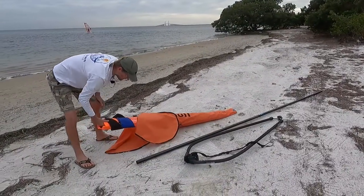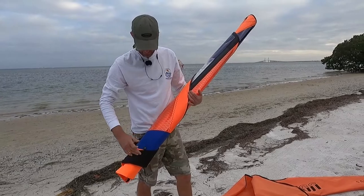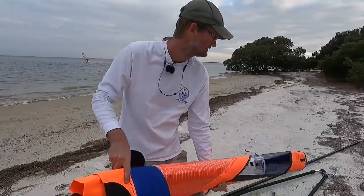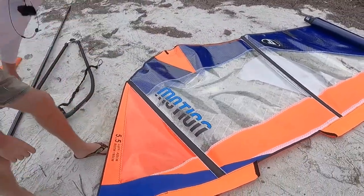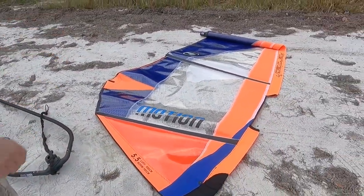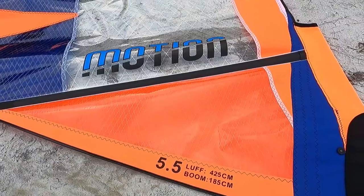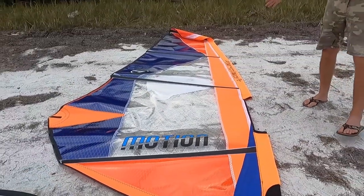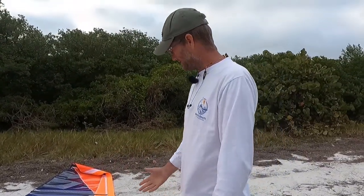We're going to unroll the sail — this is the orange and blue color. You want to unroll the sail downwind; this way it's much easier to rig. This sail is pretty short from top to bottom, so it's easier for a beginner to handle.